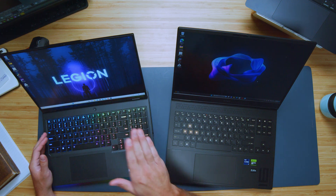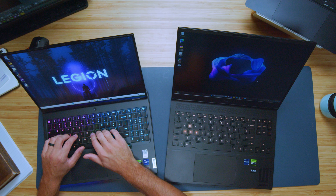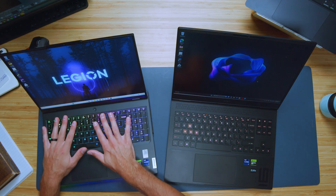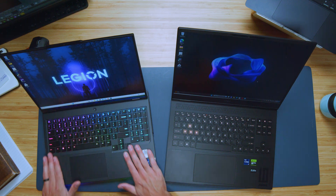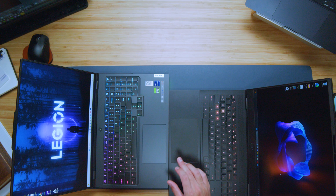Overall I prefer the keyboard on the Legion — they have a nicely dished key that feels great under your fingers. Both have a medium key press but the Legion keyboard is just more comfortable. For the trackpad, the HP Omen would win — it has a much more dampened, soft, comfortable feel to the click, whereas the Legion is more of a traditional hard click. Here's a quick sample of both keyboards and trackpads so you can hear what they sound like.